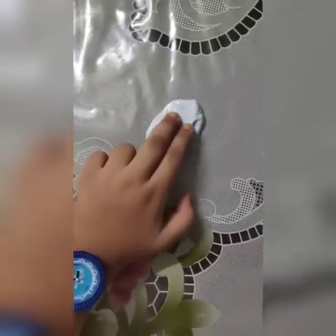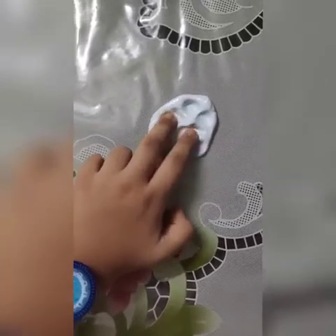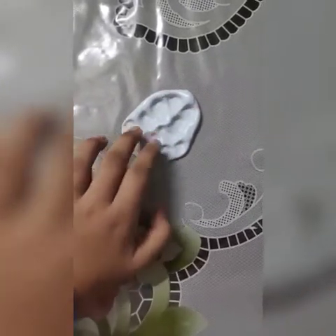Hey guys, I brought a new video which is how to make slime with only 3 ingredients. Make sure to watch my video till the end.